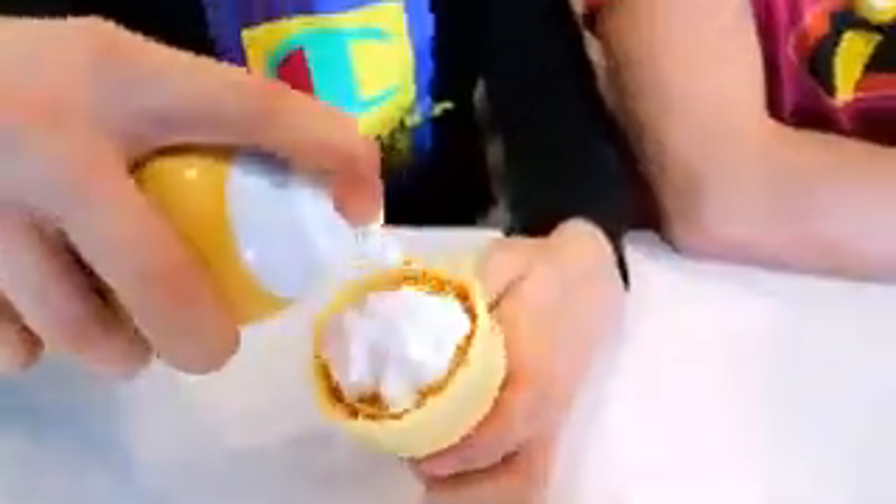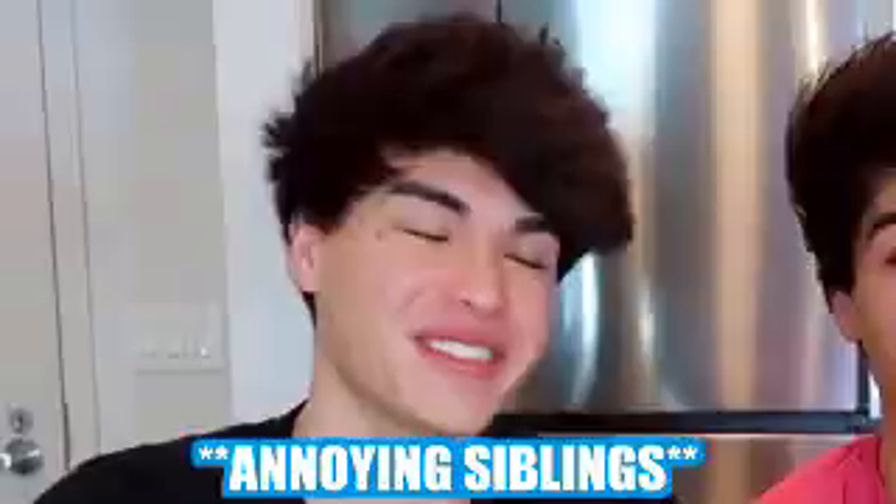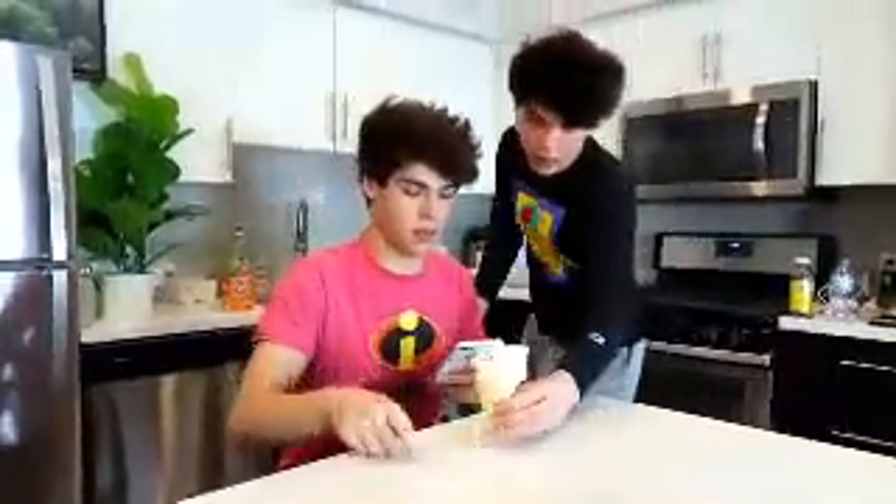So this prank is actually very fun and really easy to pull off. What you're going to need is just some shaving cream and an ice cream cone. You're going to want to put the shaving cream inside an ice cream cone like this. This looks like a vanilla ice cream cone. You can give it to one of your annoying siblings and see the reaction. Hey, I've actually got this ice cream right here. I want to eat it really quick before it melts.